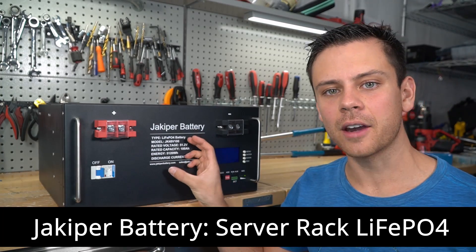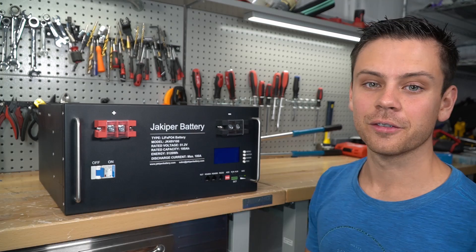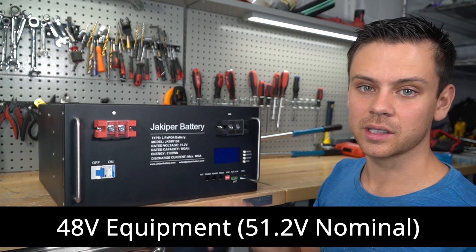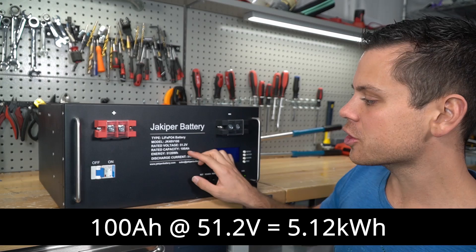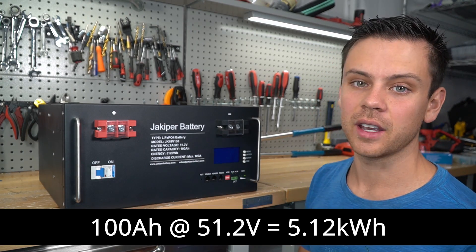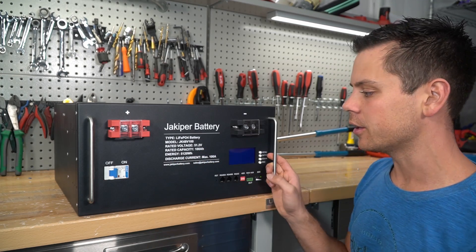Today we're testing the Jackapir battery. This is a server rack lithium iron phosphate battery rated for 48 volts, or 51.2 volt nominal because of its chemistry, and it can store 100 amp hours or 5.12 kilowatt hours of energy. A lot of people want these right now but they're very hard to come by because they keep selling out.